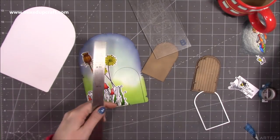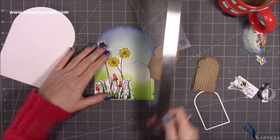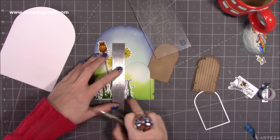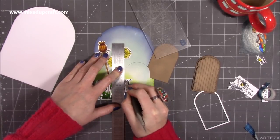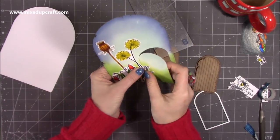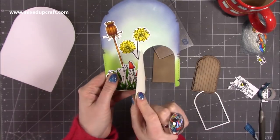If you grab a ruler and stylus, you just want to create a score line nice and straight. I'm going to keep this straight on my mat and line it up there. If you hadn't gone right down to the bottom, yours will just have a cut line along here and then you fold it over that way. Just score down as best as you can. It will all come together in a moment — I can just fold that. We've got our door.